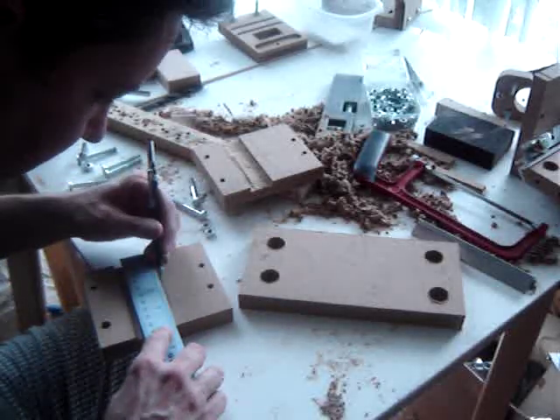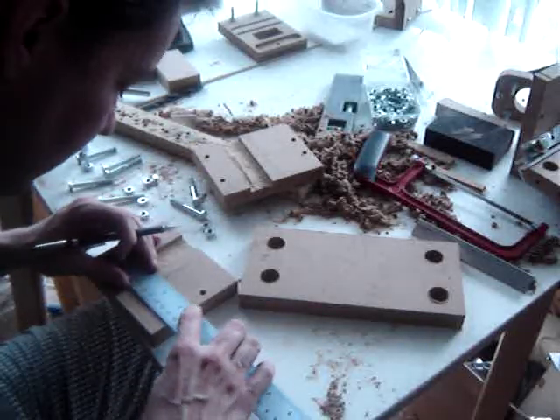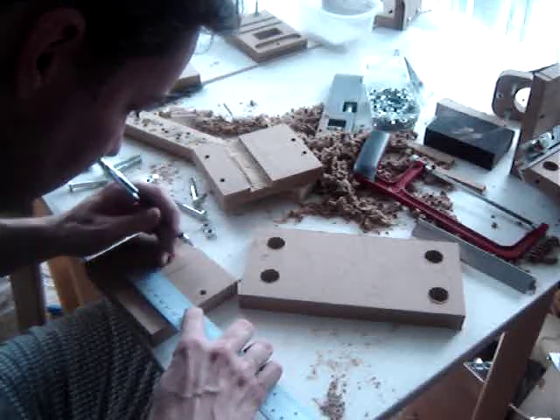I'm measuring 2 inches since the board is 4 inches wide, and 3/8 inch towards the z-axis rail since the z-axis back support is 3.25 inches thick.